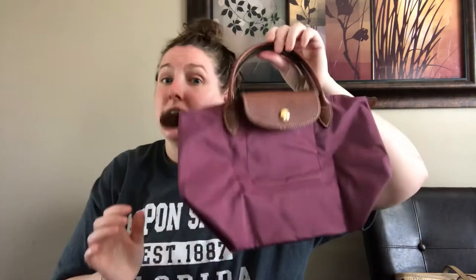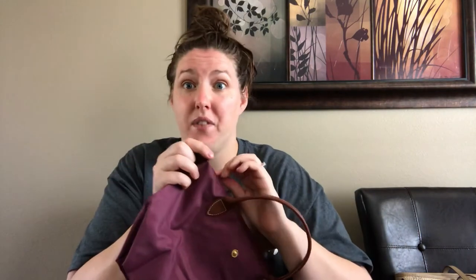For a little top handle it's perfect. I wouldn't go bigger than this for the top handle style — if you want the medium size, get the one with the strap, the Neo one. But for a little top handle this thing is so cute and it holds a ton. It's the same concept — short little handles that fit over the wrist.